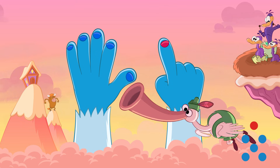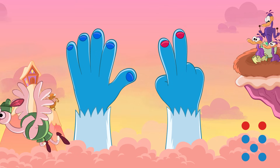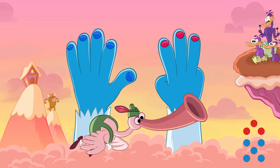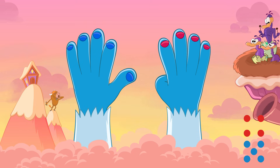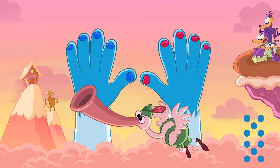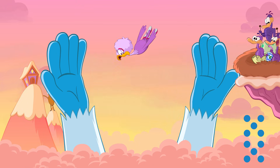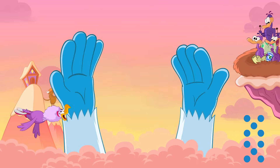Six. Seven. Eight. Nine. Ten. Clap one ten. Clap one ten. Clap one ten.